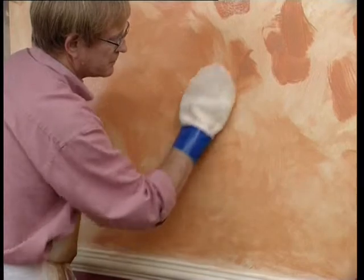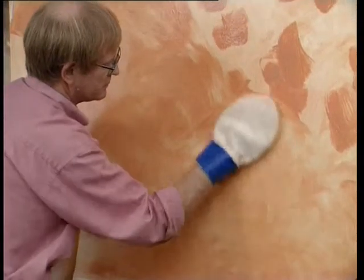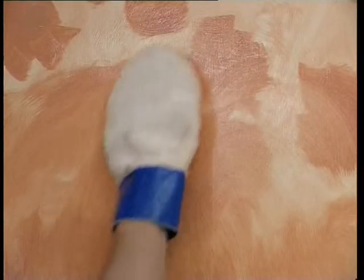Colors should be related in some way — either different tones of the same color, or similar tones of related colors.